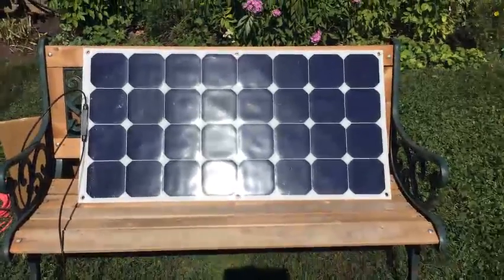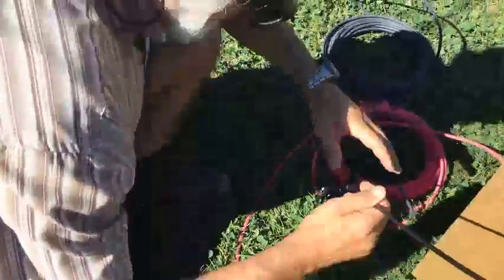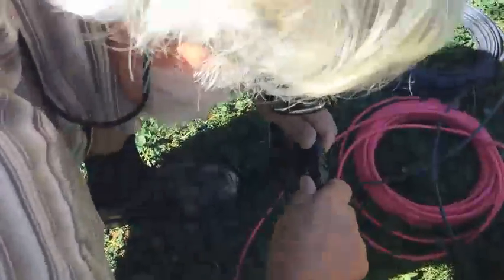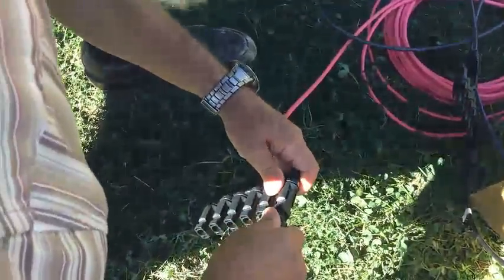Test of panel number two. It is 11:12. Let's connect it. The Kodiak just turned on. Let's look at the display — 54.2 watts.